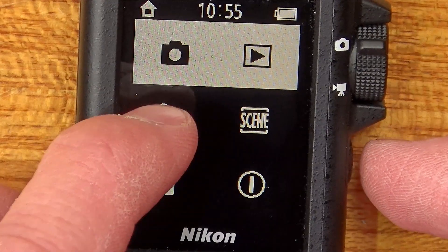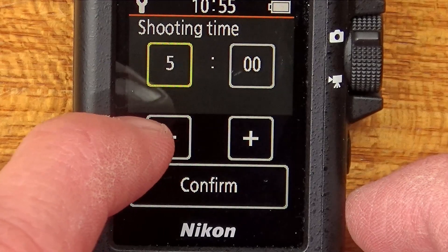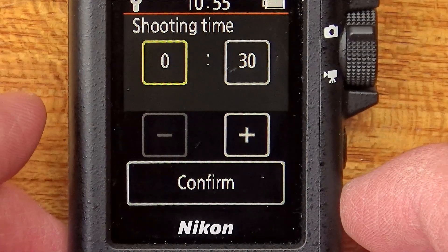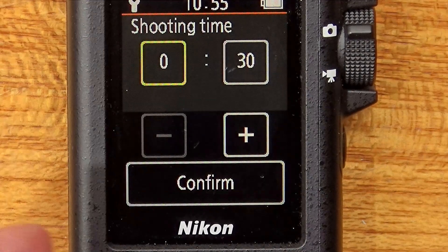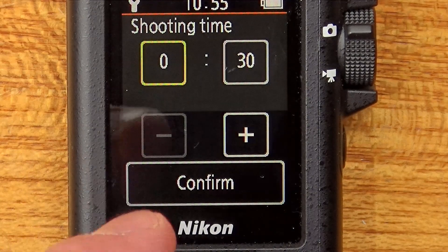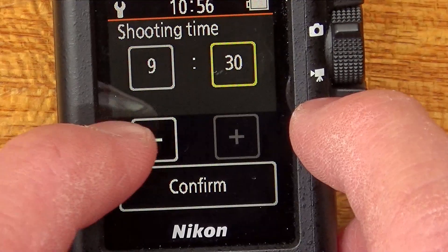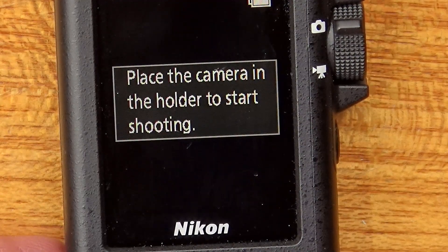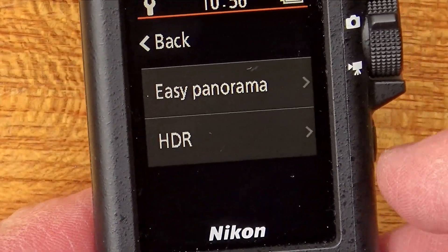Some of the really good features it has as an action camera is logging. We can pick stills or movie, we can adjust the time, and it's going to take a picture or a movie every unit of time. The minimum I've set it to is 30 seconds and the highest it can go to is 9 minutes 30. When you press confirm, it says 'place the camera in the holder to start shooting.' So the idea is it logs as you walk or as you're doing your activity. We also have panorama and HDR.